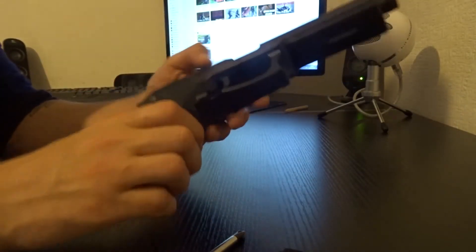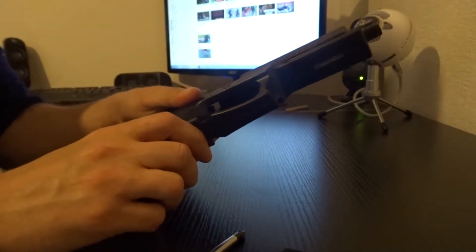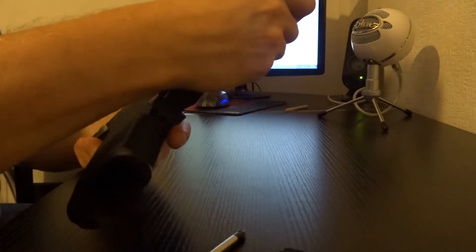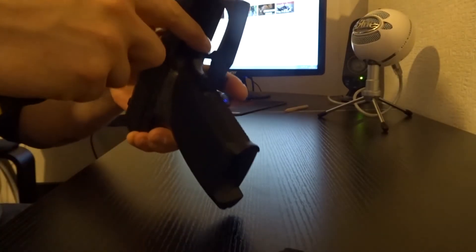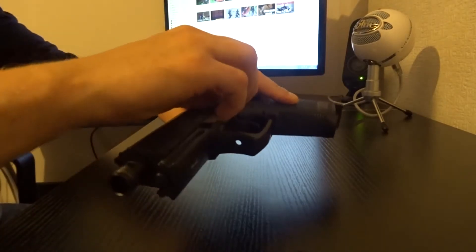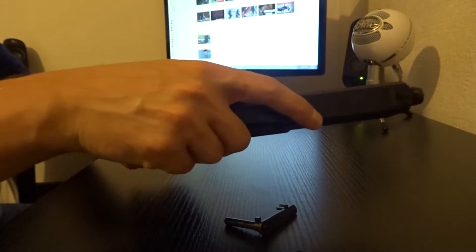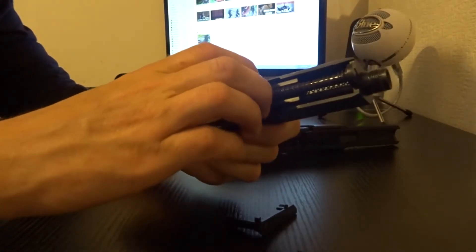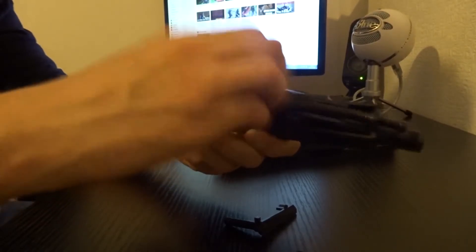What you have to do first: you need to take your slide off, find the removing pin, and then you can take your slide off. Now you have to remove the barrel and hop chamber from the actual slide.